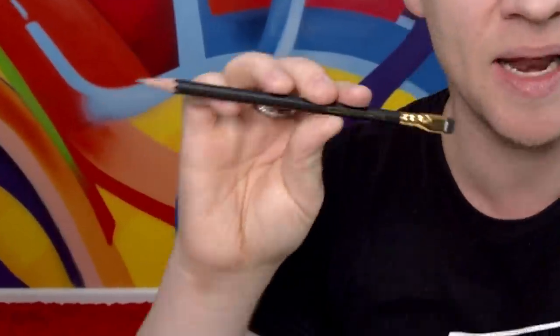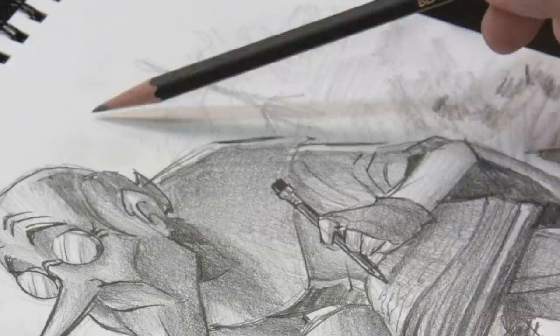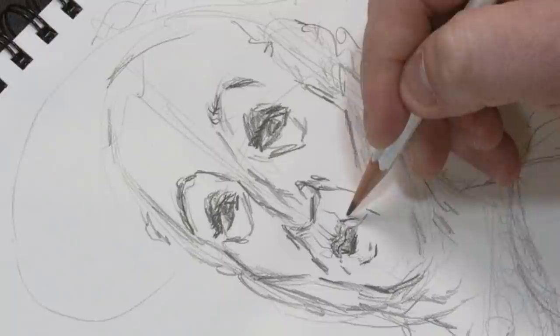In this video I explore and push to the limits the range of Blackwing pencils, which have been around for a long time, have an epic reputation, and I'm going to see if they're up to all that buzz.